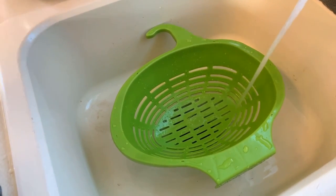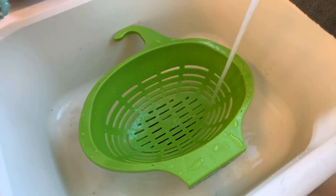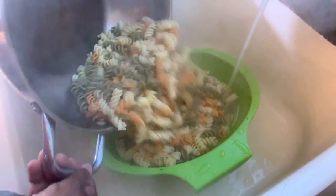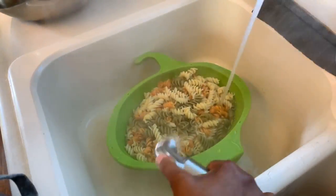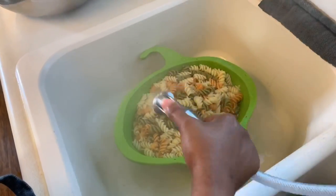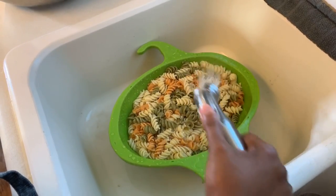We're here at the sink with cold water running because I want to rinse the noodles. We're going to drain them first, and then rinse them in cold water to cool them down and stop the cooking process. Once we get our noodles nice and cold, I'll show you what we'll do next.